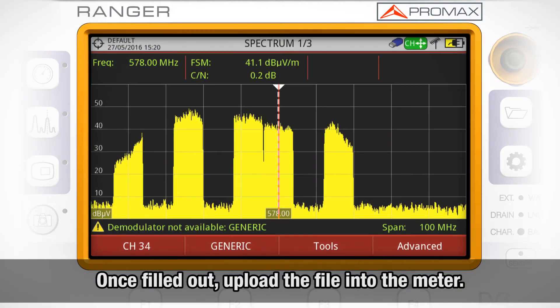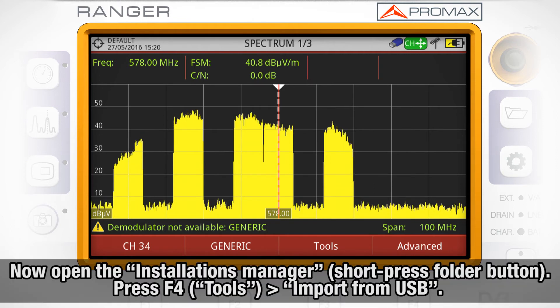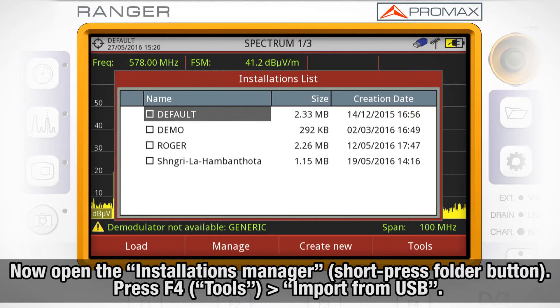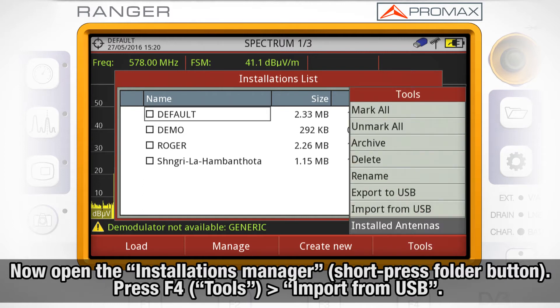Once filled out, this file needs to be uploaded into the meter. In order to do so, we will copy the file to a pendrive and connect it to the meter using the USB to mini USB cable provided with the meter. We will then open the installation manager by short pressing the folder button, press F4, Tools, and select Import from USB.